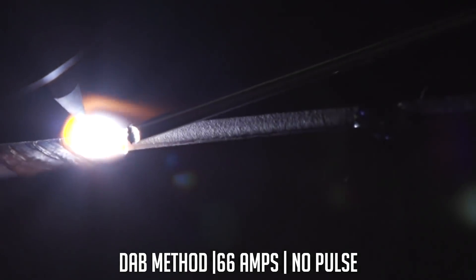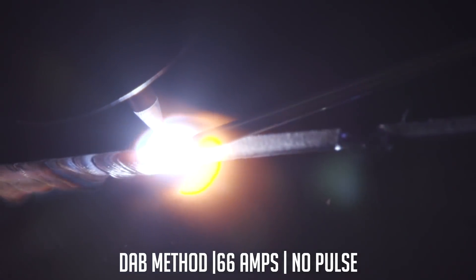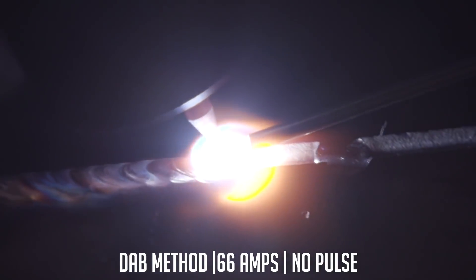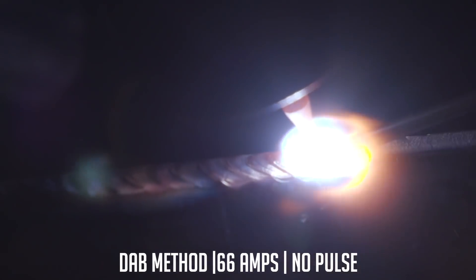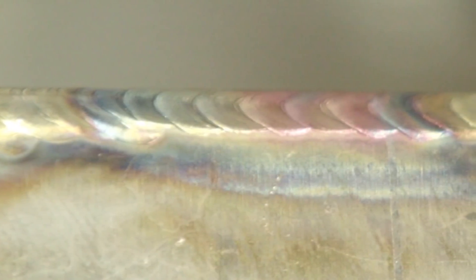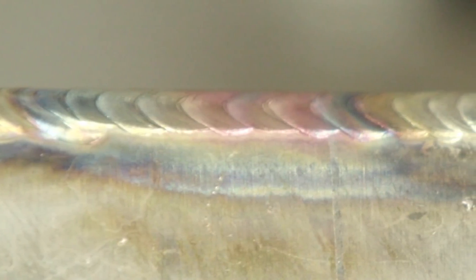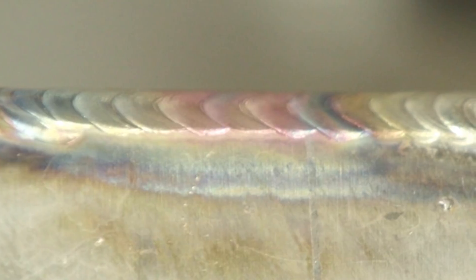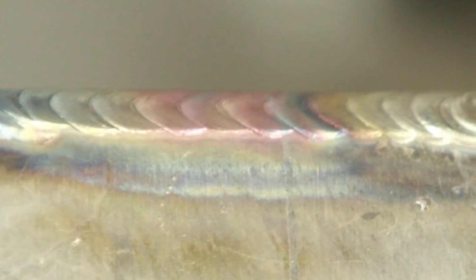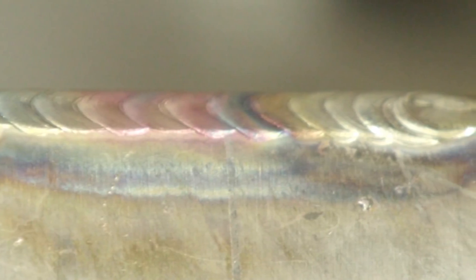Now you're going straight up technique, no pulse — doing the dab technique on this one. Right at 66 amps, never moved off 66. When you get going, you don't vary anything. You can tell that quench put a little more heat into it than the other ones. But that steady current lets the heat radiate throughout the part more, which on a longer run would cause more warpage throughout that material.